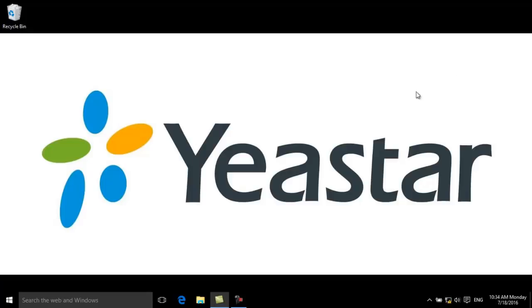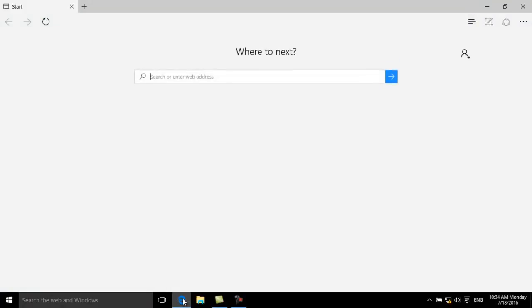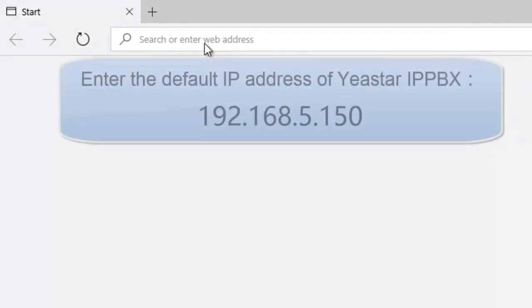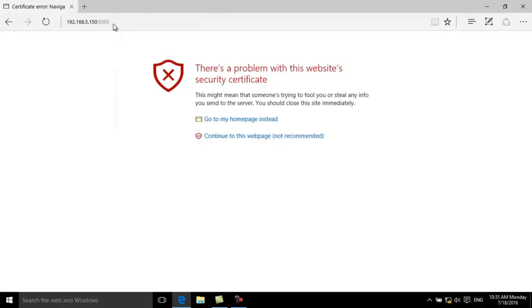The computer's IP address has been changed. Now open the web browser, fill in the default IP address and press Enter. On login, you will be prompted with a Certificate Error. Please continue to this page or trust this site to go on.